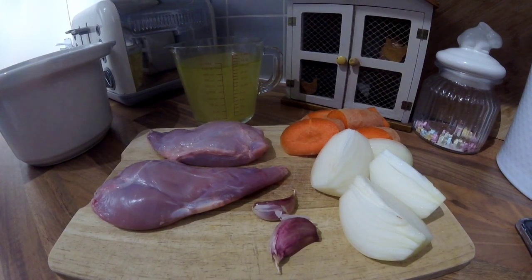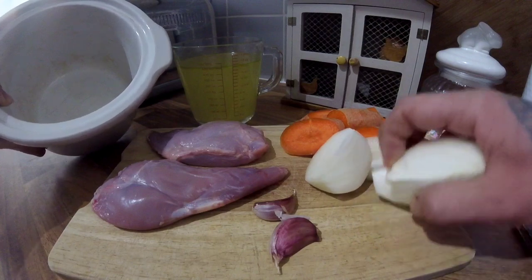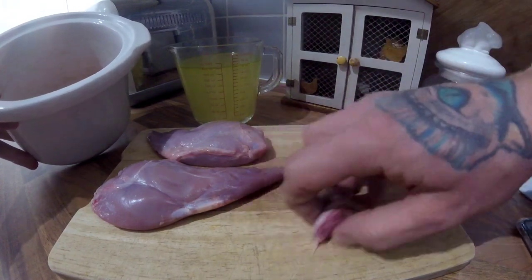This is just the first part of the recipe — to cook down the rabbit legs real nice and slow so they're tender and fall off the bone. The veg just adds a bit of flavour. So in my slow cooker I just put in the onions, carrots, and garlic.